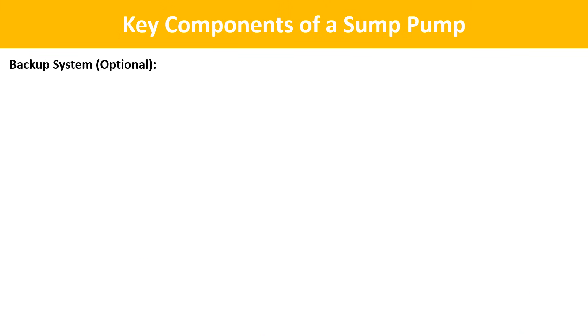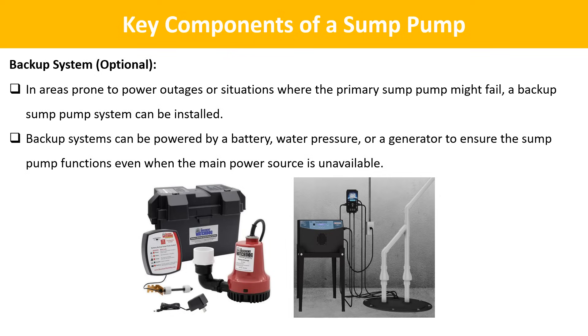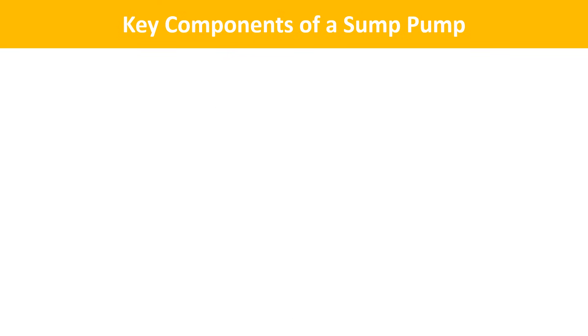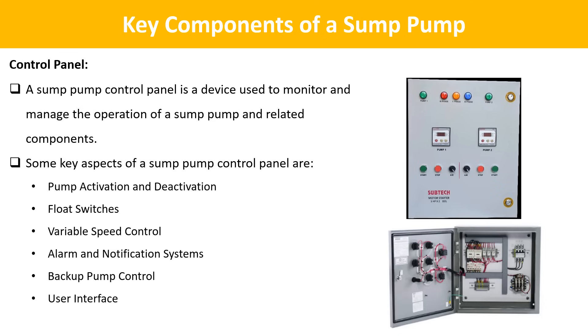Next is the backup system. In areas prone to power outages or situations where the primary sump pump might fail, a backup sump pump system can be installed. Backup systems can be powered by a battery, water pressure, or a generator to ensure the sump pump functions even when the main power source is unavailable. Next is the control panel, a device used to monitor and manage the operation of a sump pump. Key aspects include pump activation and deactivation, float switches, variable speed control, alarm and notification systems, backup pump control, and user interface.